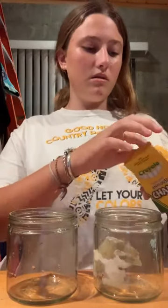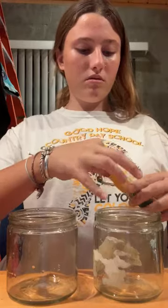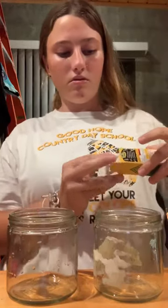First I have to take a piece of chalk and make it small — I'm just going to break it in half — and I have to place this in the first glass cup.